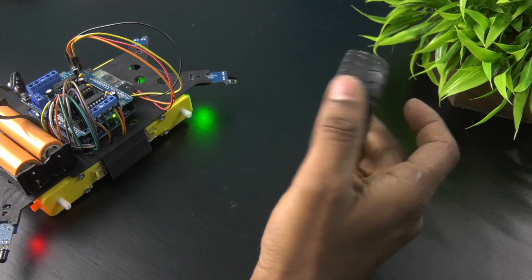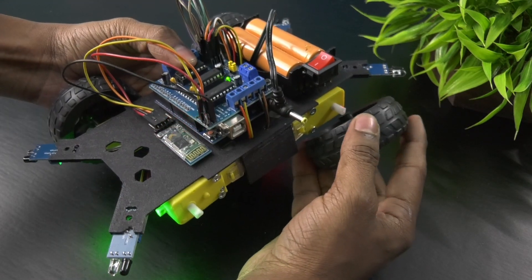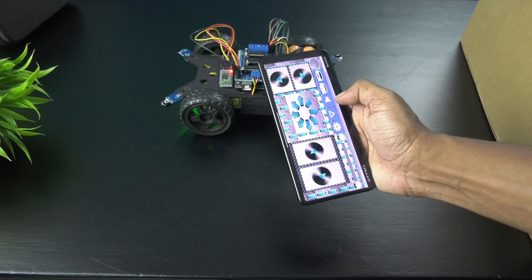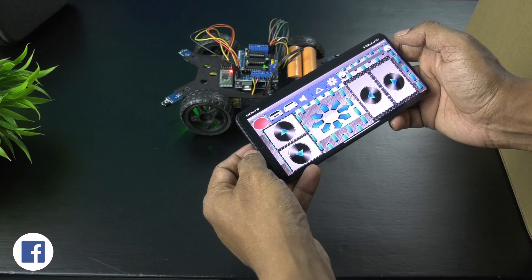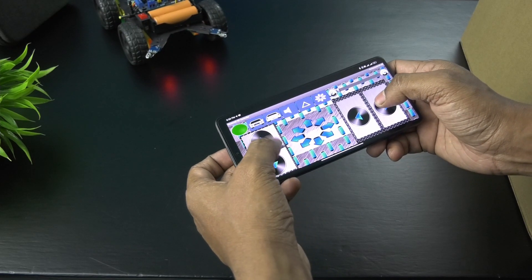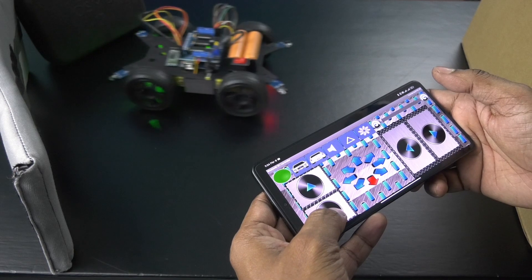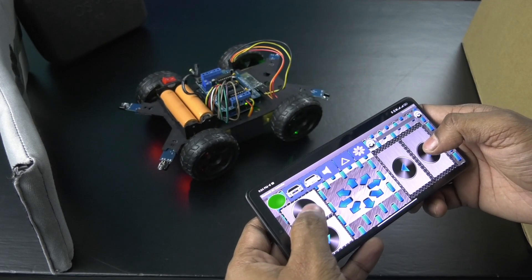Connect the wheels and you are good to go. Just connect the Bluetooth module to your phone and open the Bluetooth RC Car app. You can see that the car stops itself when moving too close to an object to avoid collision. In this way, you can make your own collision avoidance Bluetooth RC car.